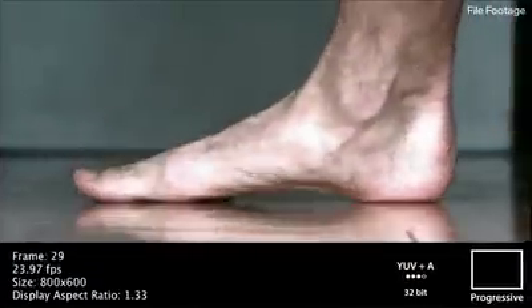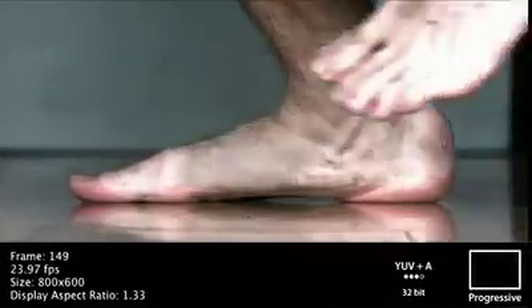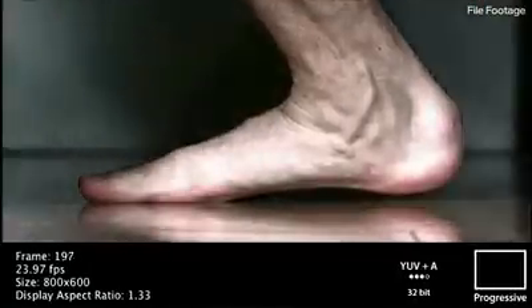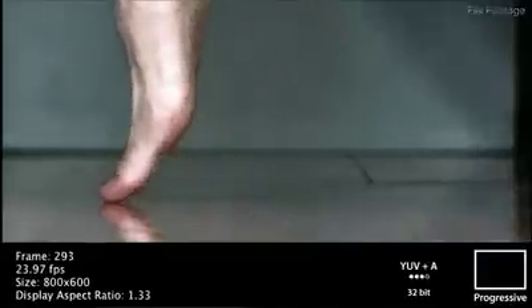We all know that the best prevention to injury is strength. We take that tact with barefoot training: if your feet are stronger, you have the potential to be less injured, and thus the potential of having better performance.